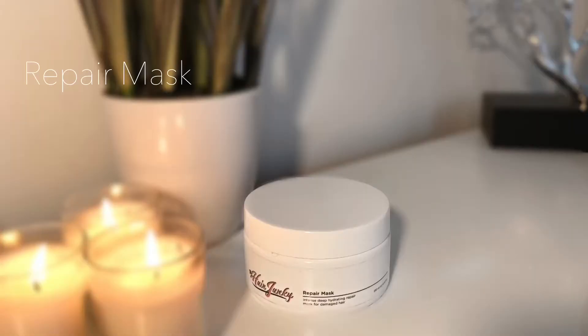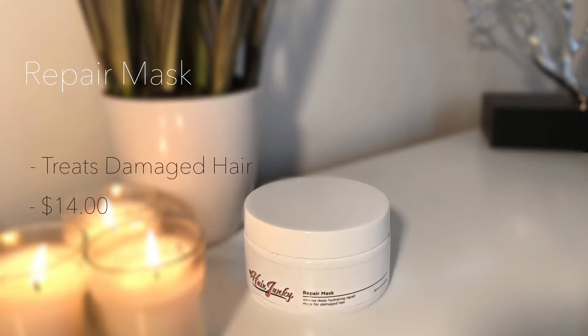Starting off with the repair mask. It's an intense deep hydrating repair mask that was formulated for dehydrated, under-nourished, and damaged hair. This mask retails for $14 for a 5.45 ounce container, so yes, it is a little bit on the pricey side, but it's worth every coin.